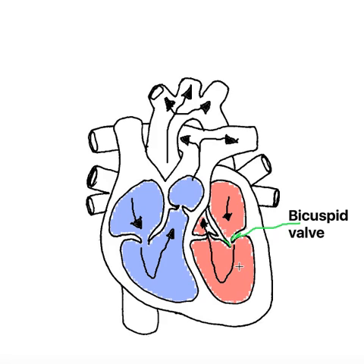It's a really important job. It opens to allow blood to flow down into the left ventricle, and then it closes to stop blood from the left ventricle going backwards — it prevents the backflow of blood. And that is the bicuspid valve.